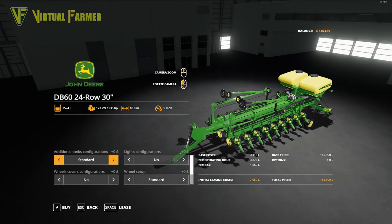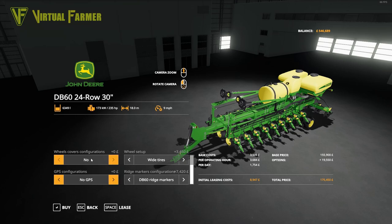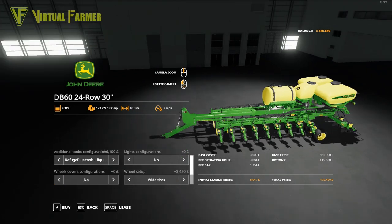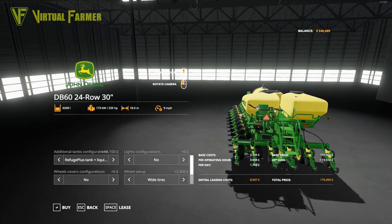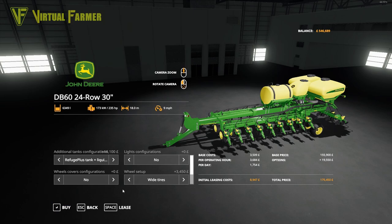I'm going to add a couple of extra tanks — an extra liquid fertilizer tank and extra seed tanks. I'm not going to add any lights, we're not planning to do anything in the dark, no extra wheel configurations. I am going to put the wide tires on it. No GPS because we've got GPS on the tractor, and we also need no ridge markers because we have GPS on the tractor. We've got a hitch on the back.